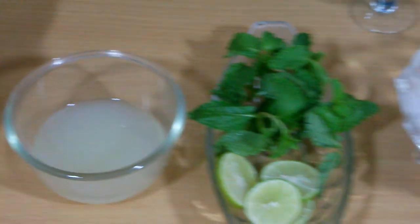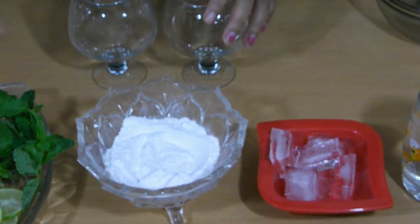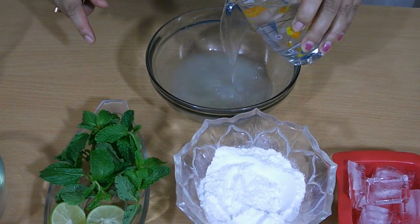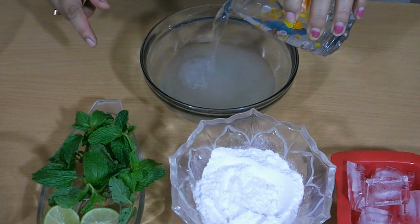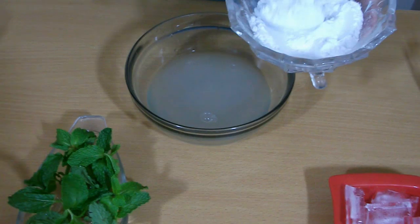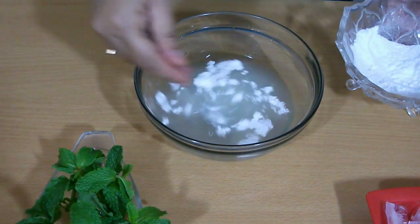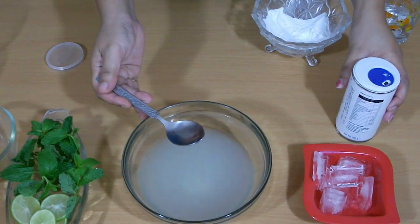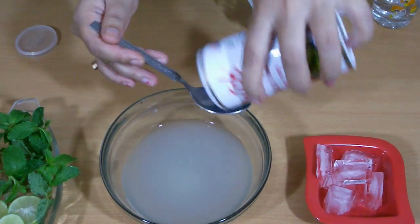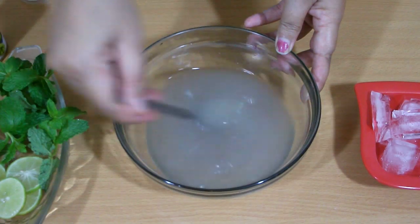Now I am going to mix this lime juice with the water. Lime or lemon juice. Here water. Add powdered sugar — I am using 3 spoons. I am going to add half spoon of black salt powder. Mix it.